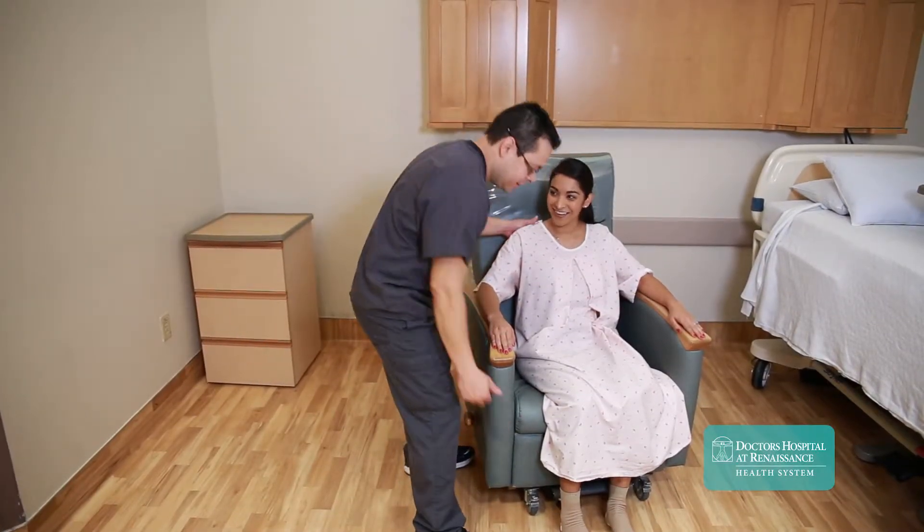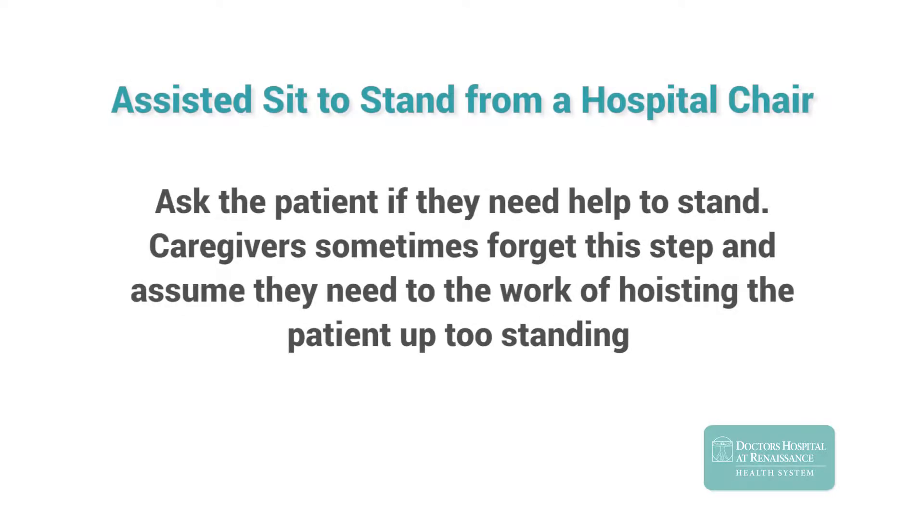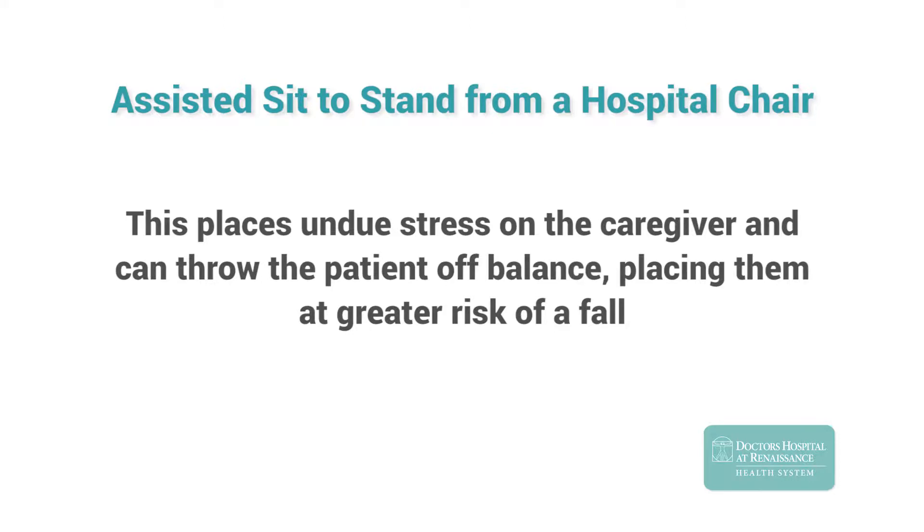Assisting a patient from sitting to standing can be made simpler and safer by following a few key tips. Begin by asking the patient if they need help to stand. Caregivers sometimes forget this step and assume they need to do the work of hoisting the patient up to standing. This places undue stress on the caregiver and can throw the patient off balance, placing them at greater risk for a fall.